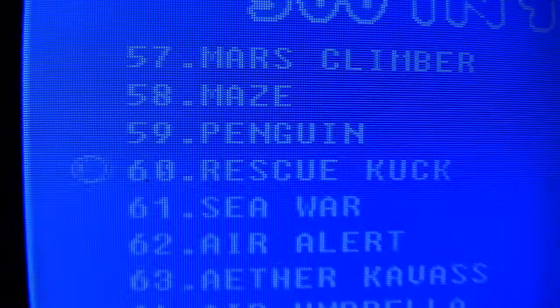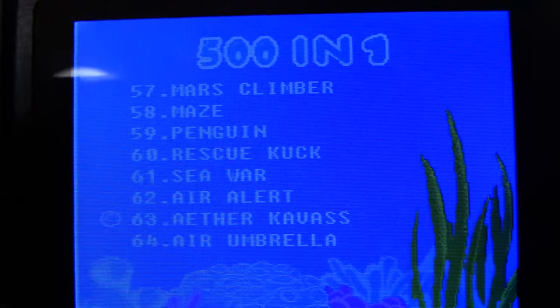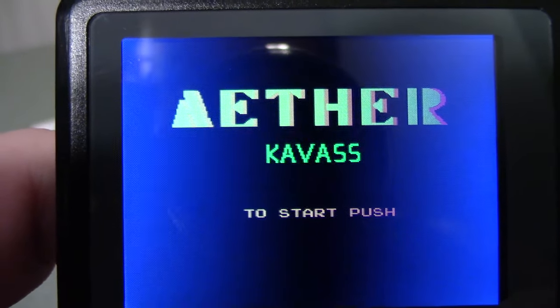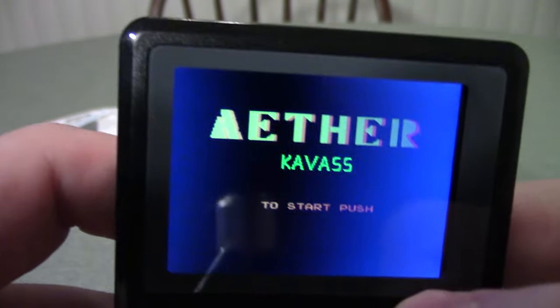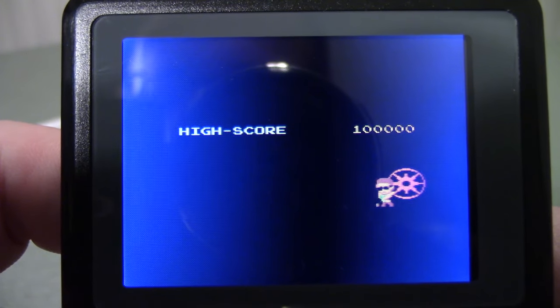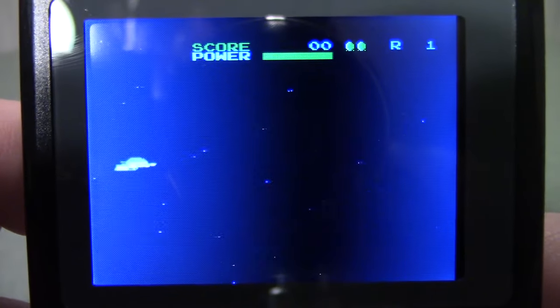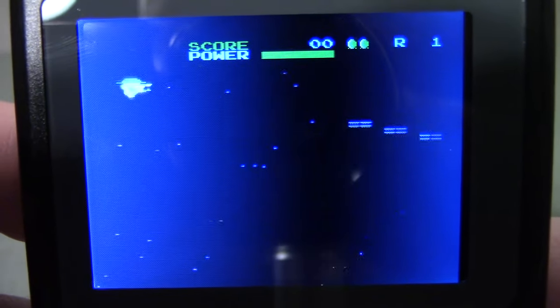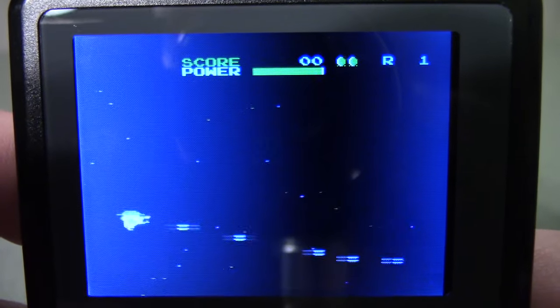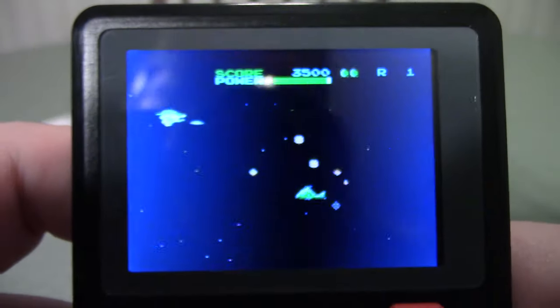I don't know if we're allowed to play number 60, so we're gonna skip it. How about 'Aether Kvass' — the eight-bit classic? Let's get some sound. Oh, it's a space shooter — of course, anyone could have easily guessed that. It's all right.